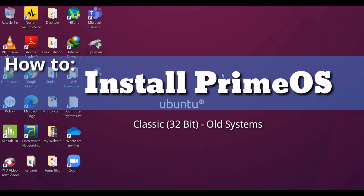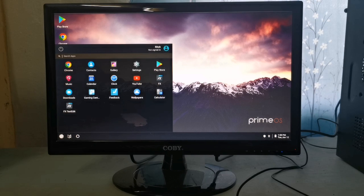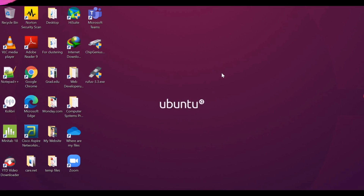In today's episode, we are going to learn how to install PrimeOS. PrimeOS is an Android-based OS for PC with a complete desktop interface. It provides access to the whole Android application ecosystem on your PC.